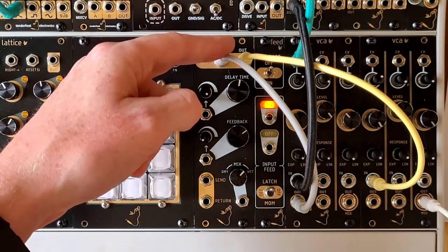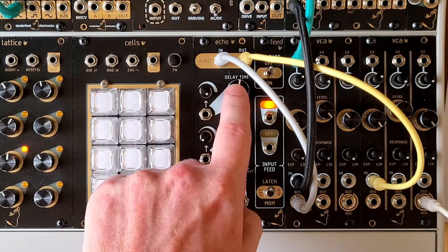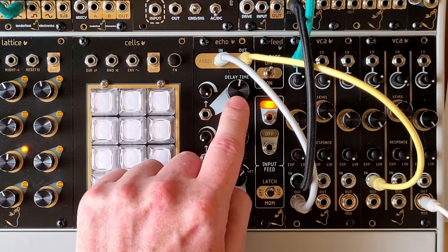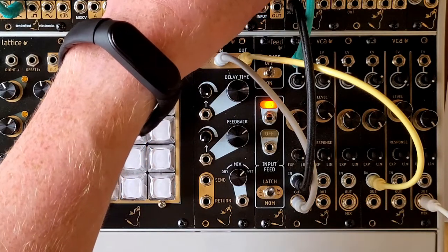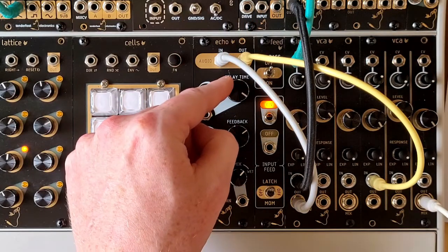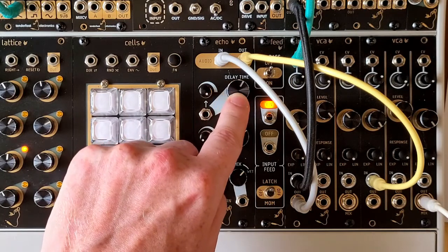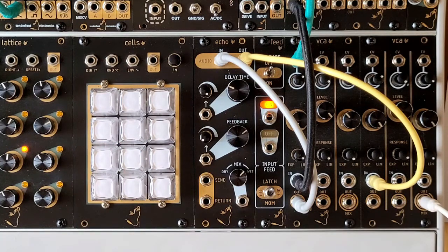Looking at the panel, at the top of the module we have the main audio input and output. Below this is the delay time with the CV input and its attenuator right beside it. As you increase the delay time, the pitch of the audio in the feedback loop will go up, and as you make the delay time longer you'll hear the pitch go down. This opens up the possibility of creating a chorus effect or a vibrato over whatever audio you feed into the module.